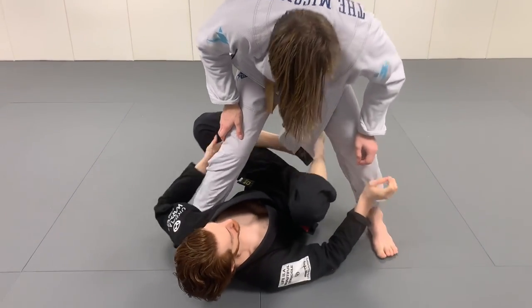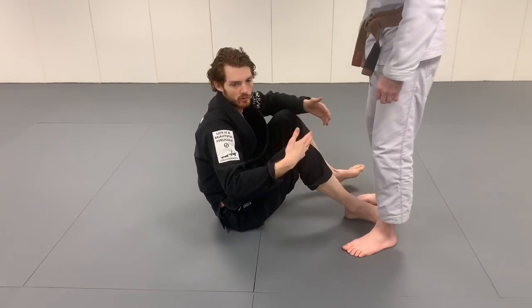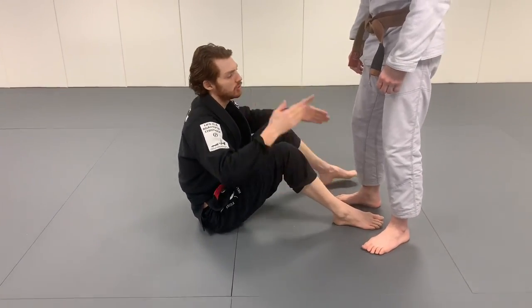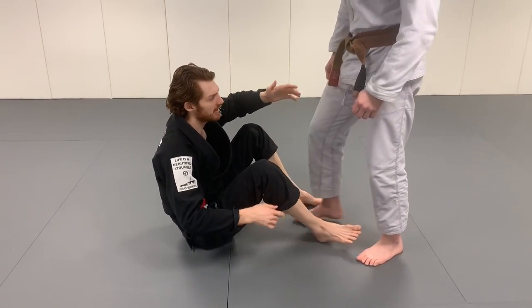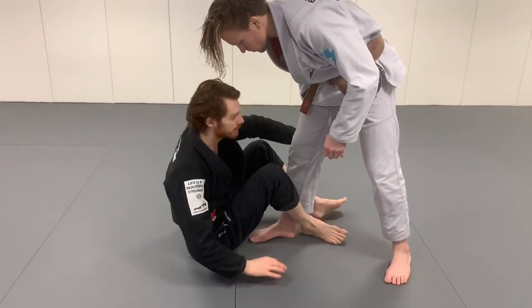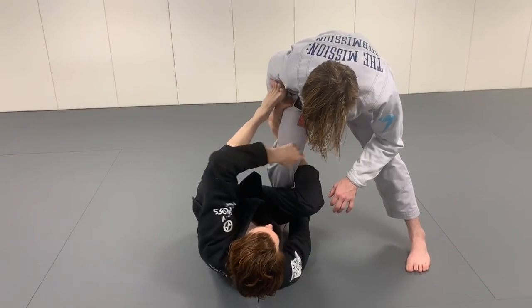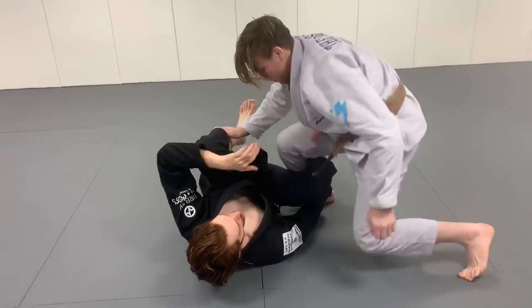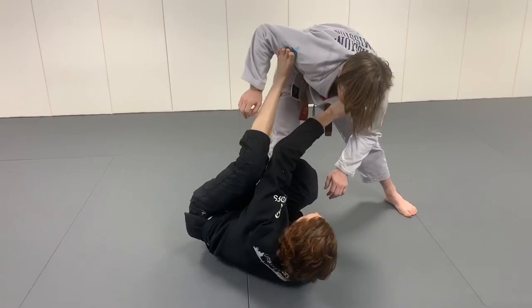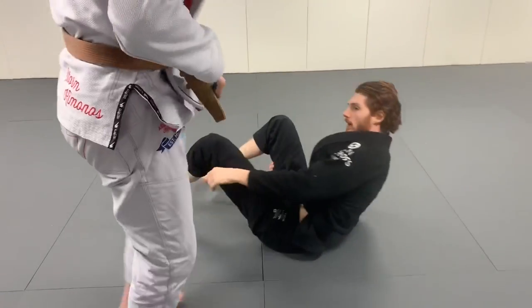Another one is reverse De La Riva. This depends on your preference — some people play it on one side, some both sides. If the guy is leading with his right leg, I can go for the single leg position, but I could also control the collar and go into reverse De La Riva. I like to control the collar because if you mess with the sleeve too much he can club-pass you. So I'm always protecting that with a collar control, keeping this foot up in the bicep. You can use this to convert and go through for the back.